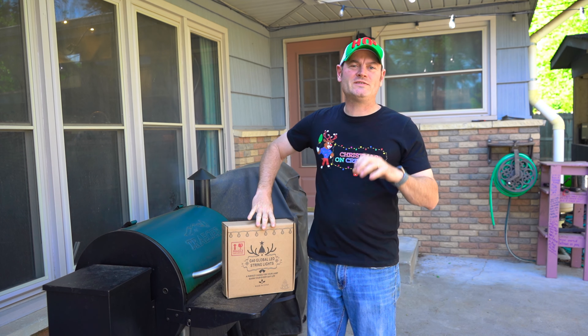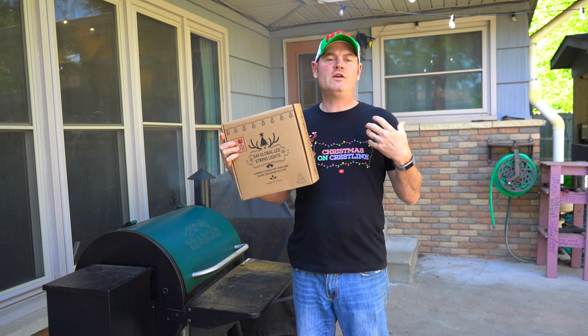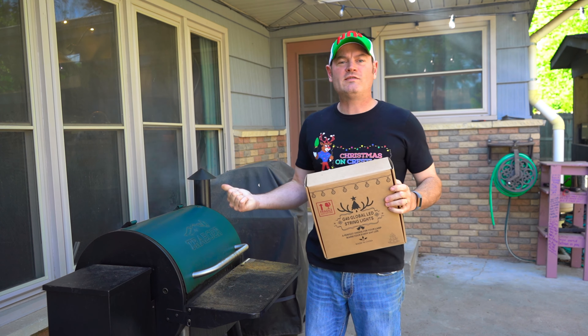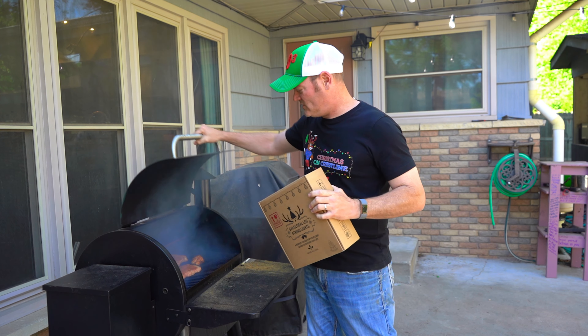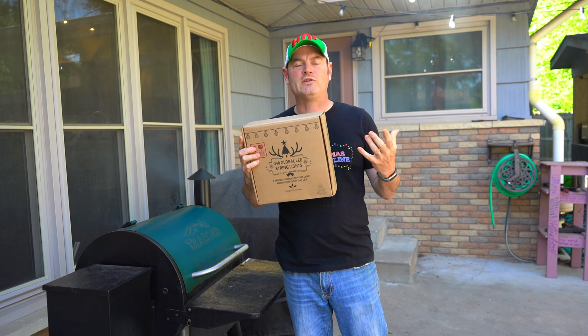Howdy folks, Charlie here from Christmas on Crestline. Thanks for tuning in to a product review. We're going to continue down our journey of summertime, springtime, outdoor lighting. We've got the smoker going, we've got some chicken and some pork on there, and it's time for us to add some lighting for our back yard.